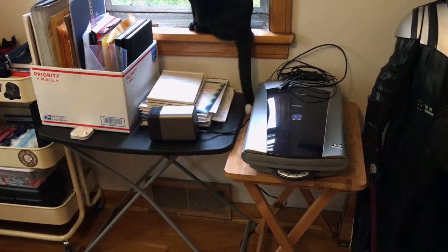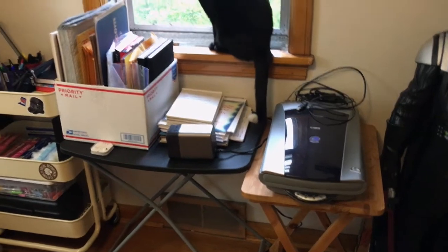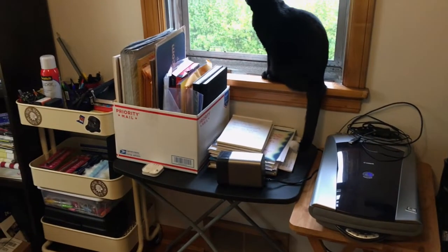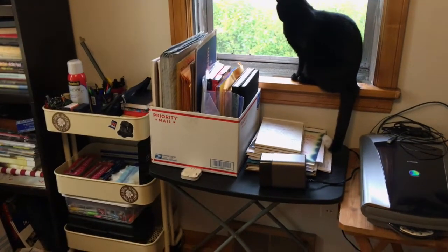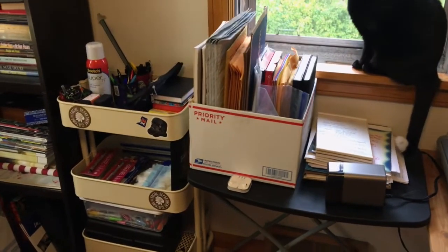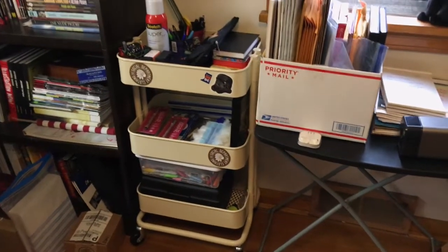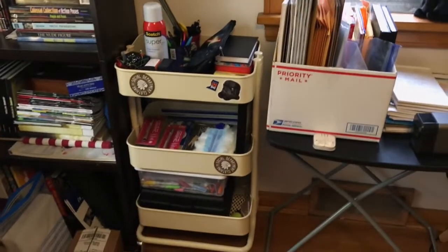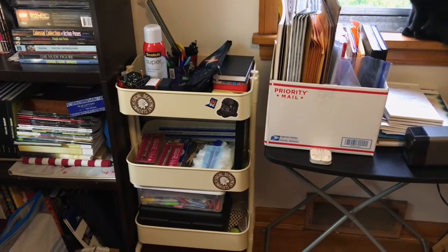I keep my scanner there because I don't really have room right next to my computer, so when I need to use it I just plug it in. The other little table has all my shipping supplies and some sketchbooks and art books. The little white cart — which is a really great cart I got from Ikea — is where I keep all my art supplies.